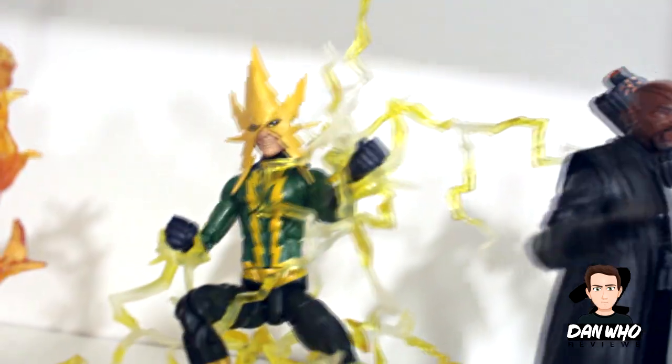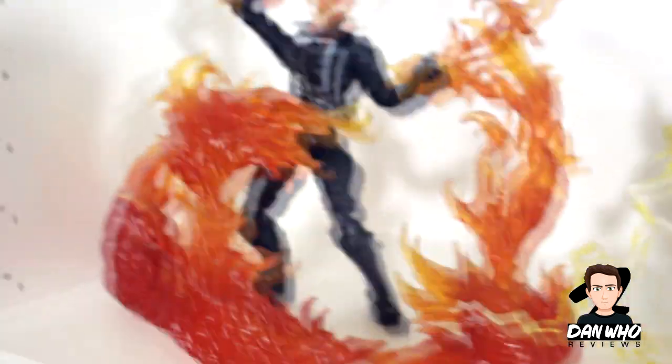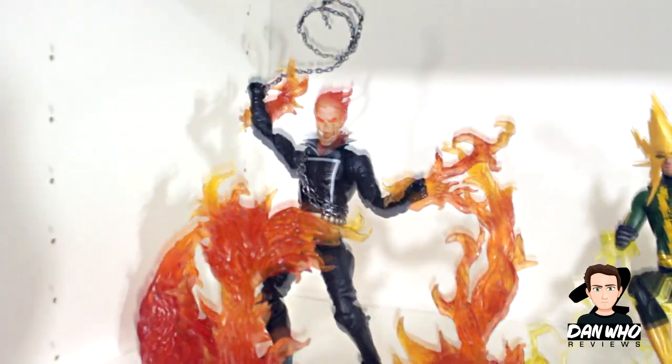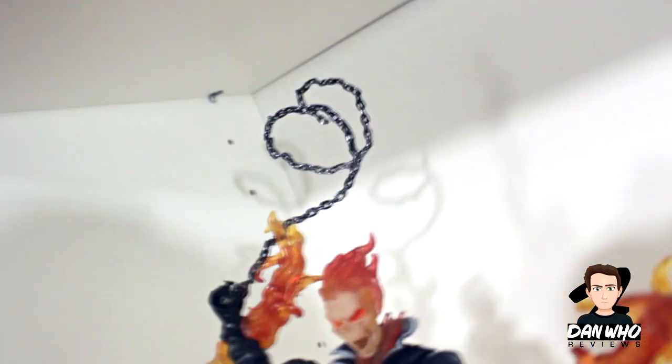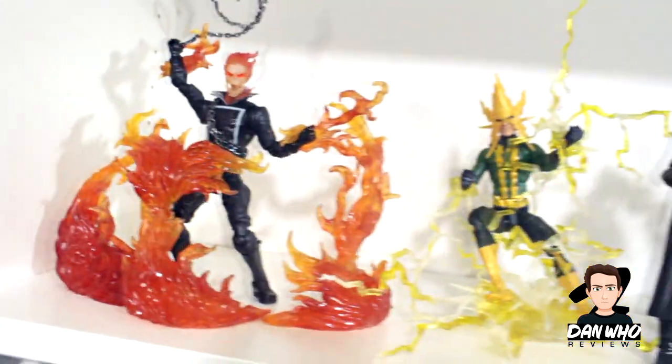There are some effects pieces here that I've put with figures that sort of needed them. Electra with some lightning effects — even though the lightning effects we got with his hands were blue, I used the fisted effects. And obviously we've got Ghost Rider with some flames and his articulated chain. I'm not going to start touching it now because it will all fall apart, but that's an articulated chain which I do like. It looks so much better when it's on fire.